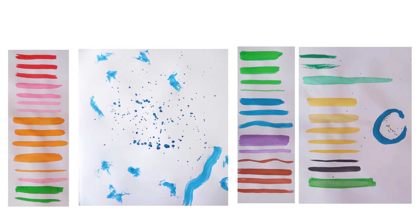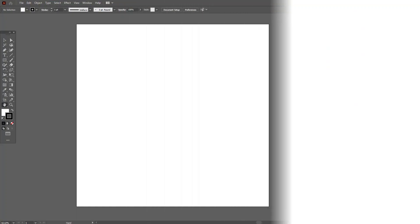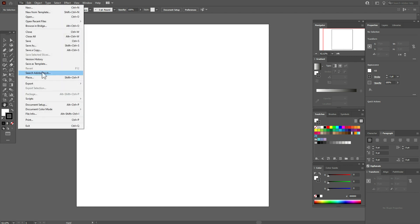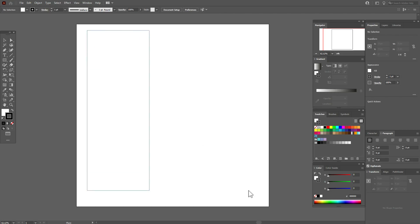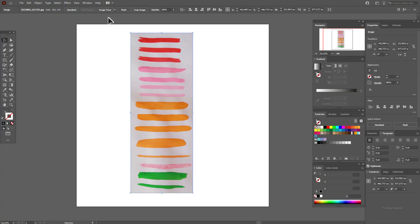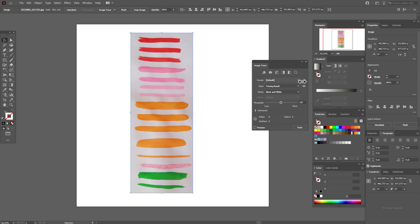Send the pictures to the computer in the easiest way for you. Now we are in Adobe Illustrator. Let's open the photo with the brushes: go to File > Place, select the photo, and place it. Then go to Window > Image Trace, select 'High Fidelity Photo', and wait a few seconds.